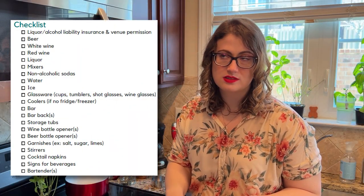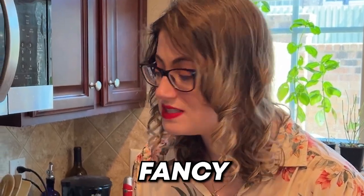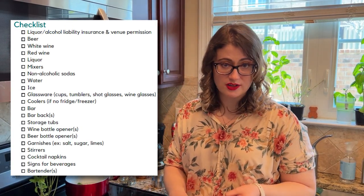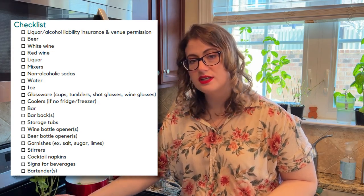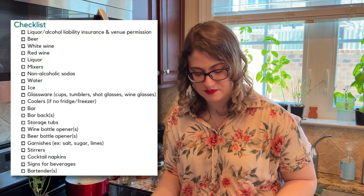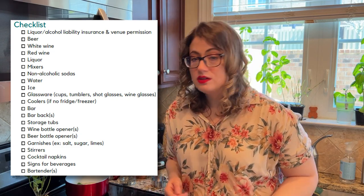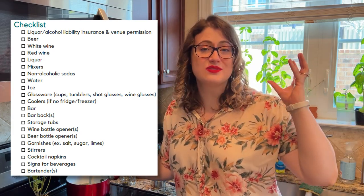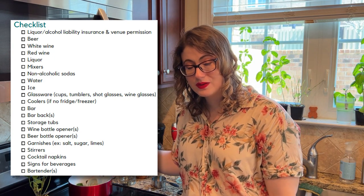To continue with the checklist, you also want to consider glassware — cups, water goblets, wine glasses, tumblers, shell glasses, things like that, depending on the kind of cocktail you're making. You'll also want coolers if there's no fridge, a bar if there isn't already one, bar backs, storage tubs, wine bottle openers, and beer bottle openers. You'll also need garnishes — salt, lemons, limes, mint leaves, blueberries, sugar or salt rims. And you'll want stirrers, cocktail napkins, signs for your beverages, and bartenders.